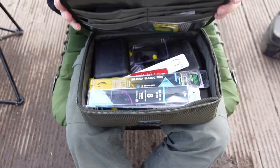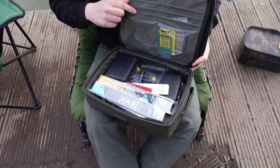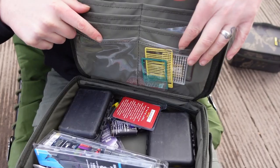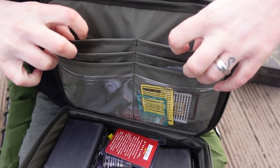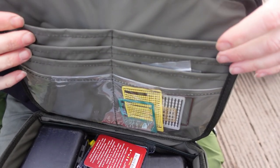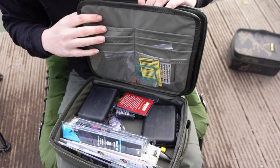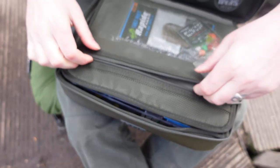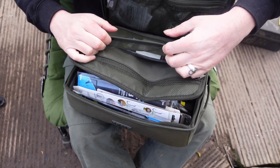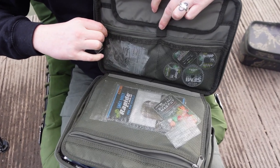It opens out really nice and smoothly - voila! You've got one big compartment at the bottom, which at the minute I've just got a load of rigs in - it is a bit messy because I've been using it. Up here there are a few wallets, I've got some hooks and stuff in there. There are quite a few pouches. You've got two sides to it, so on the other side of the flap you've got a zip and it's all netted - it looks really sexy.